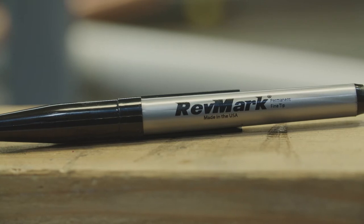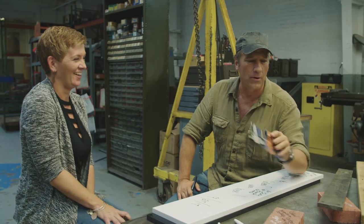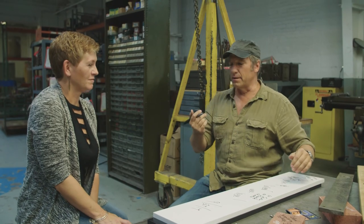That is one sexy marker. It's the RefMark marker — that's how it works. It'll sign anything and keep on going.